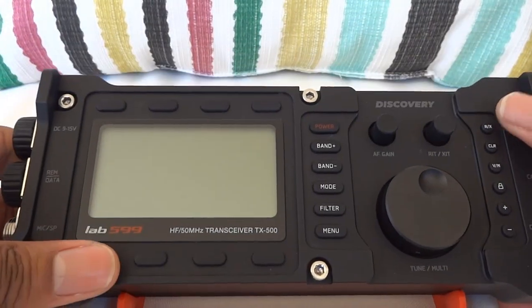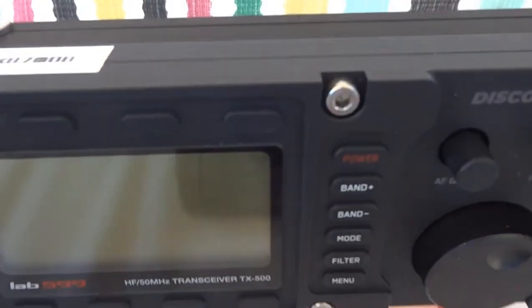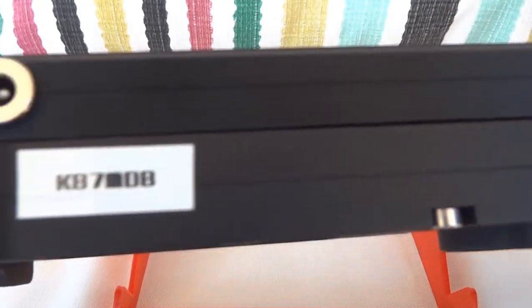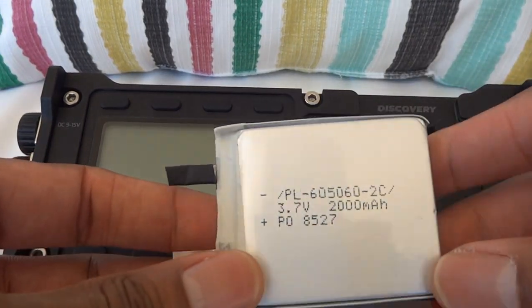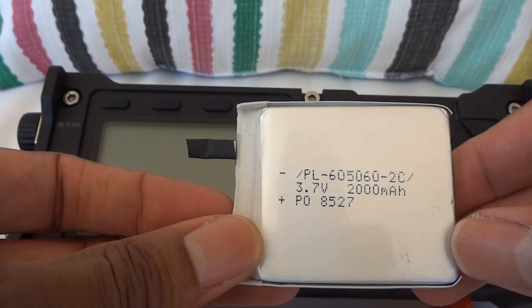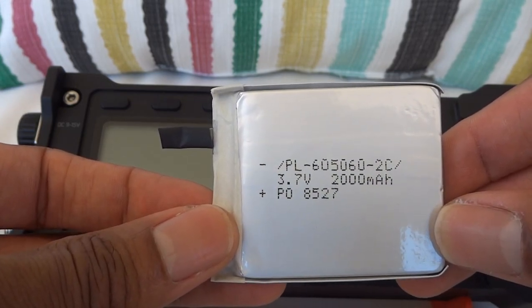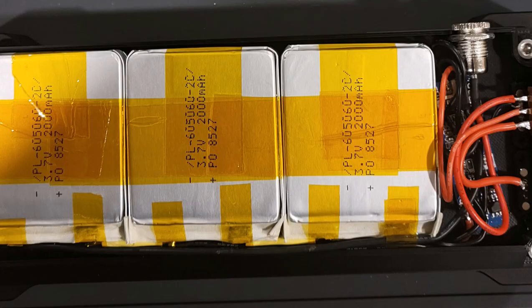Let's put this back down while I talk about what's actually inside the battery pack. It's an ABS printed housing with two shelves and two end caps. As for the battery, it has six 60562C cells — they are 3.7 volts, 2,000 milliamps each. Six of these wired in 3S2P gives 4,000 milliamp-hours at 12.6 volts.